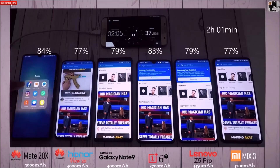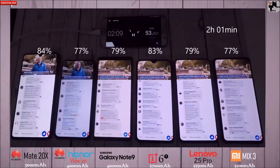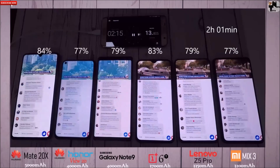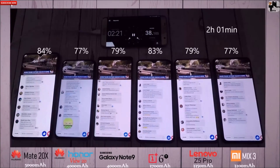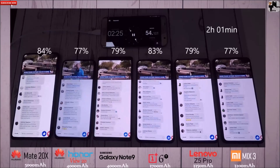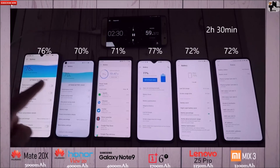Talking about chipsets: we have a 7 nanometer chipset in the Mate 20X and View 20, both with the Kirin 980, the latest of the bunch. Then there's an Exynos 9810 chip in the Note 9, which is a 10 nanometer chip. The 6T and Mix 3 both have Snapdragon 845 chipsets, and the Lenovo Z5 Pro has a Snapdragon 710 chip, which is just above average.